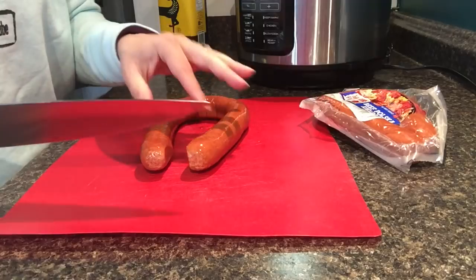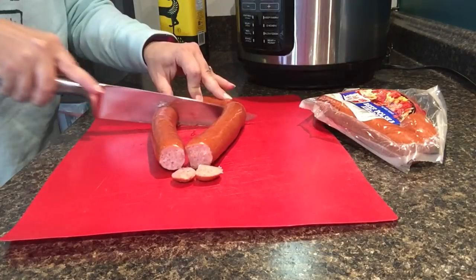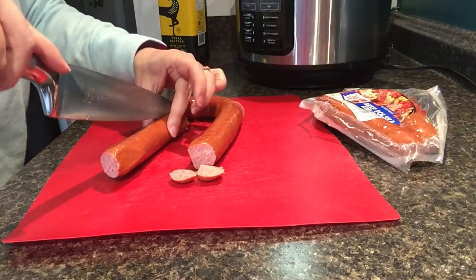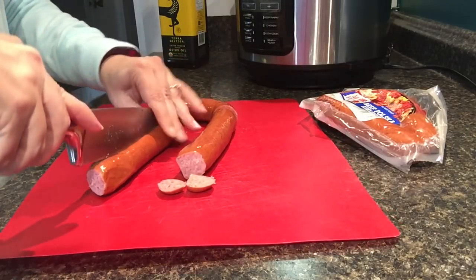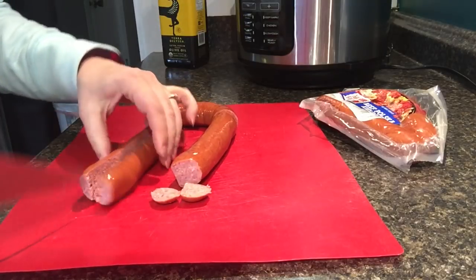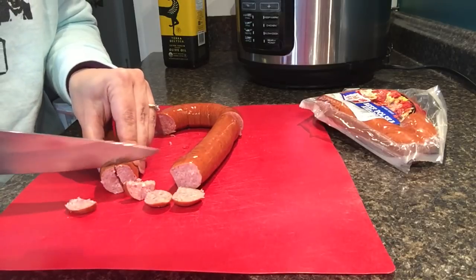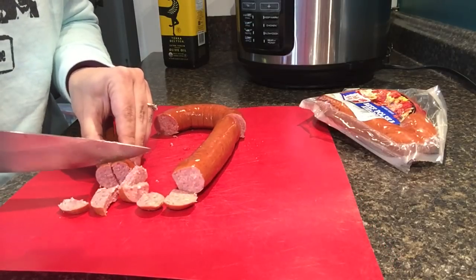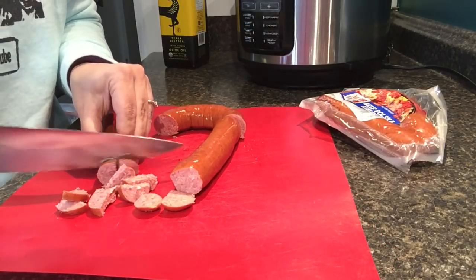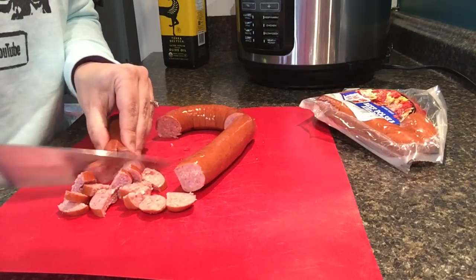First step today is to get my kielbasa cut into nice small bite-sized pieces. I'm going to cut each one in half so we get half rounds, and then cut them nice and small so the sausage will be dispersed throughout the dish fairly evenly. That way we don't get a lot of sausage in one bite and no sausage in another bite — just make sure we've got plenty of sausage all through the dish.